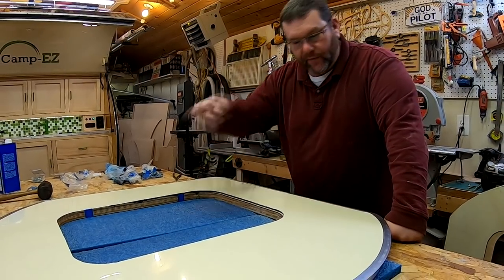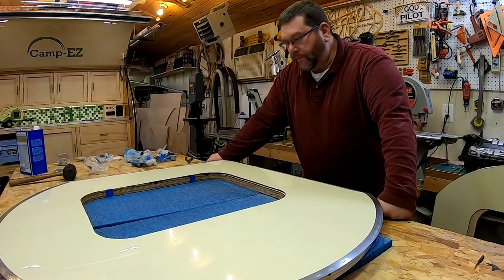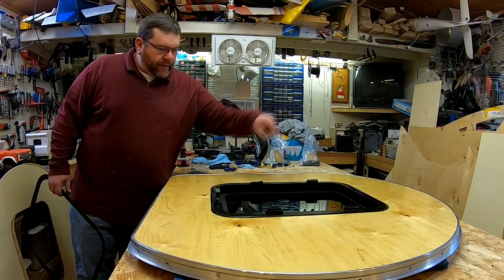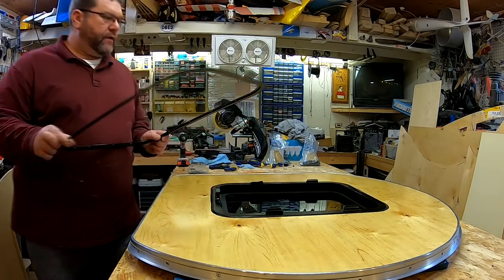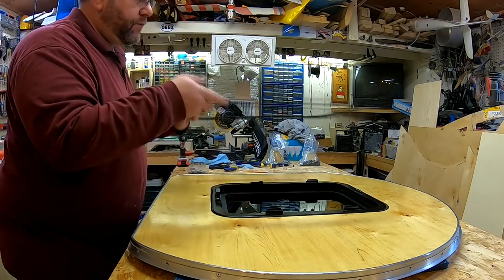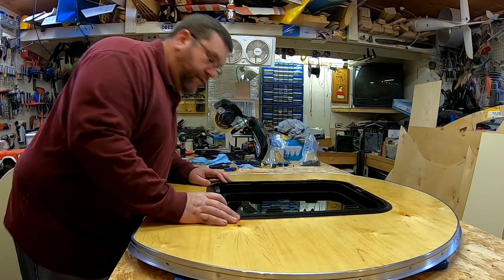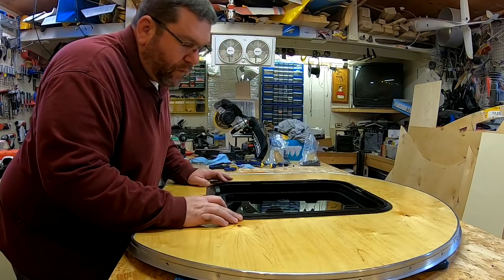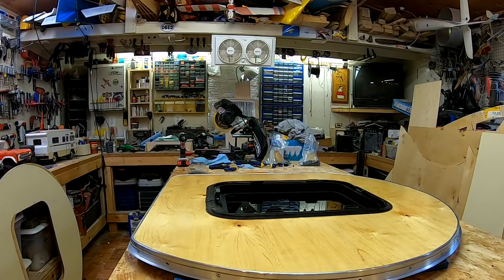Now that I have the aluminum trim installed around the perimeter, I just removed the protective plastic film off of the aluminum skin. I'm going to flip the door over and temporarily install the window. After making sure that I have a constant gap between the window and the door frame, I'm going to put the trim ring on. There's actually a little groove around the edge of the window that lines up with the holes pre-drilled in this trim ring. I'm going to loosely lay this trim ring down and make sure that the holes line up all the way around before I start drilling or putting screws into the trim ring.